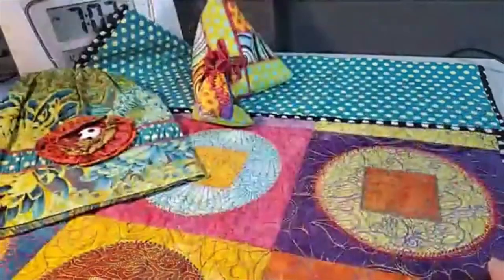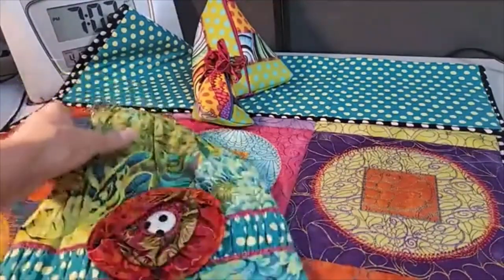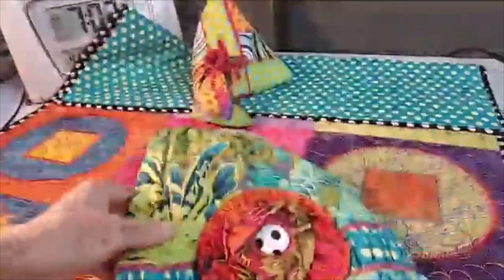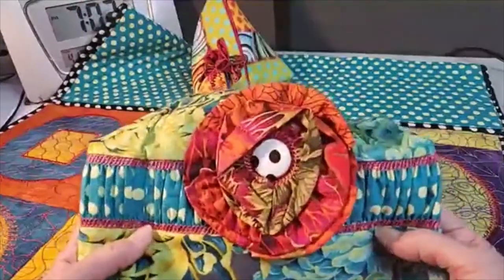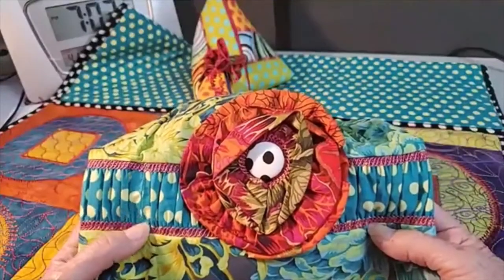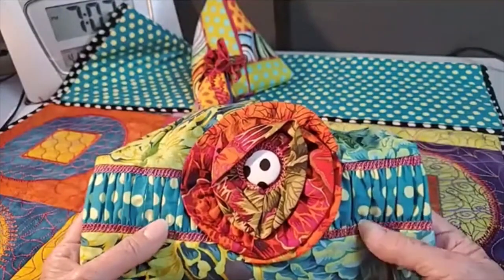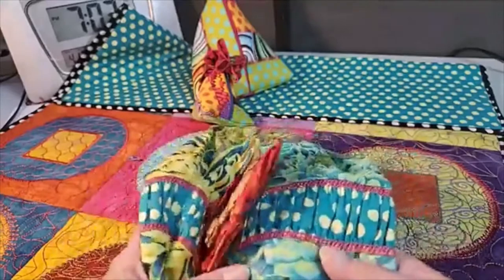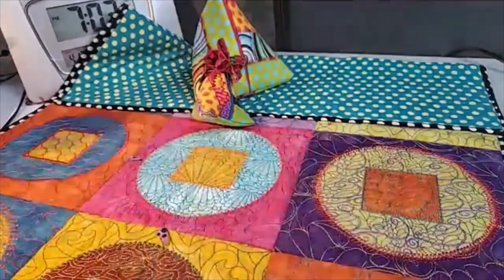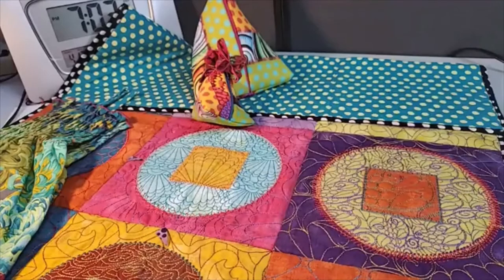I'm going to show you this, though I'm kind of misleading you a bit here because I didn't do this on the serger — I actually did this with cover stitch. But do you see the ruffled panels? We can do that on the serger too, so I'm going to show you how. A lot of people have trouble with serger ruffles; they feel they don't get enough gathers in it, so we're going to work on that.